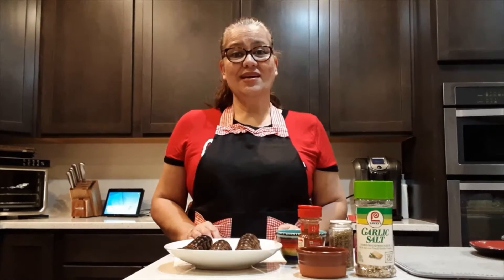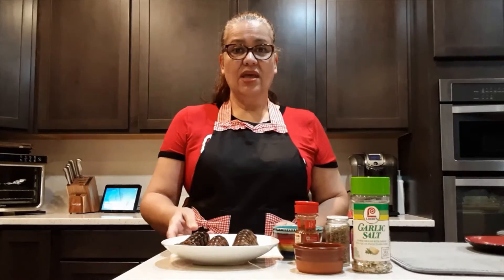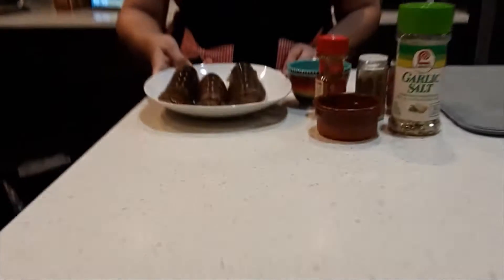Hello, welcome back to Lilinor's Tiny Kitchen. I'm Lilinor and today I will be making lobster parmesan, lobster tail parmesan.